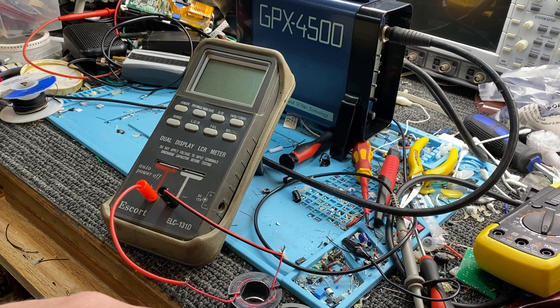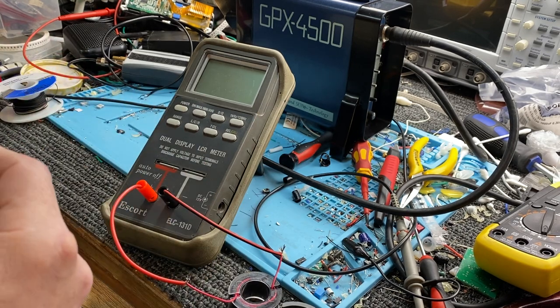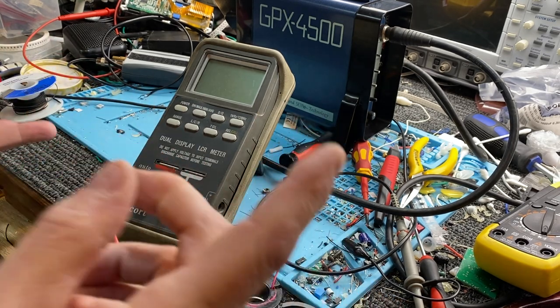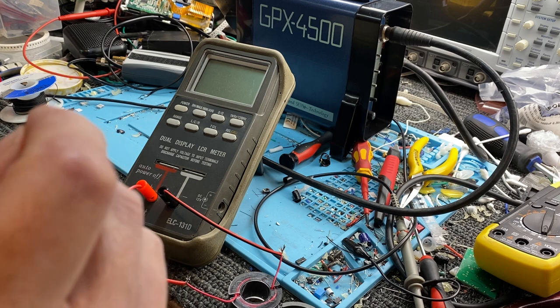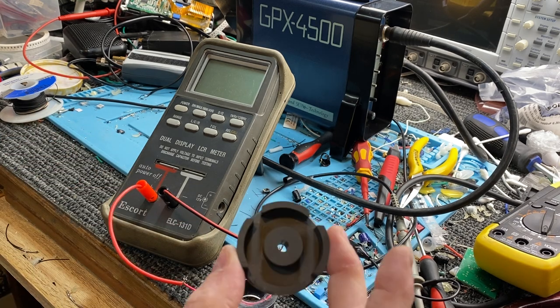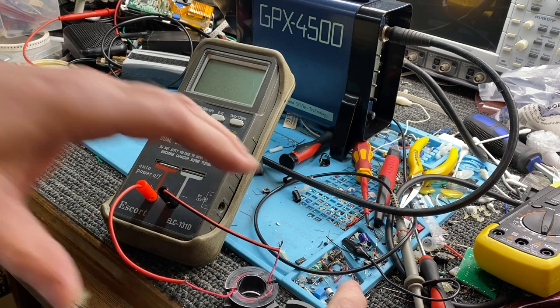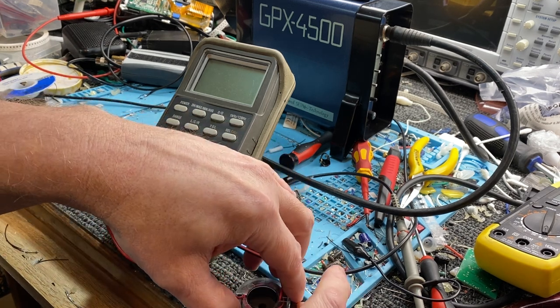We need an air gap in these cores because of the way these detectors pulse. They don't have a bipolar pulse, so there's no reset mechanism to reset the crystal lattice structure. These devices are quite interesting if you read up on ferrites and see how they're made.